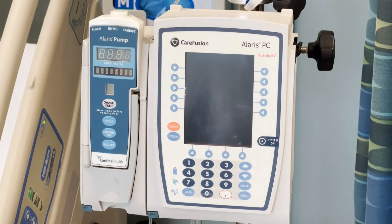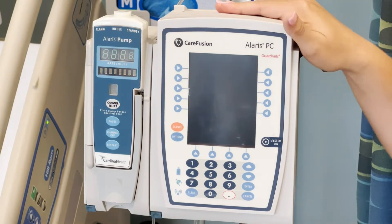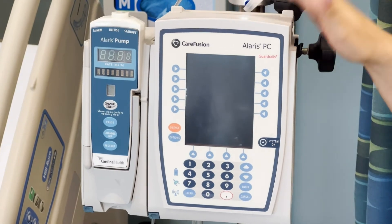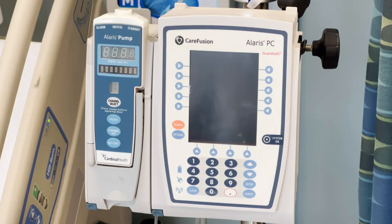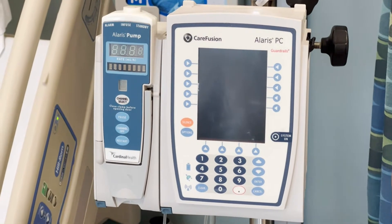This is a tutorial on how to use the Alaris IV pump. All facilities will have different variations of these pumps, but they pretty much all work the same. I'm going to walk you through how to turn this on, how to run a primary infusion, how to run an IV piggyback, and what to do if you need more channels.